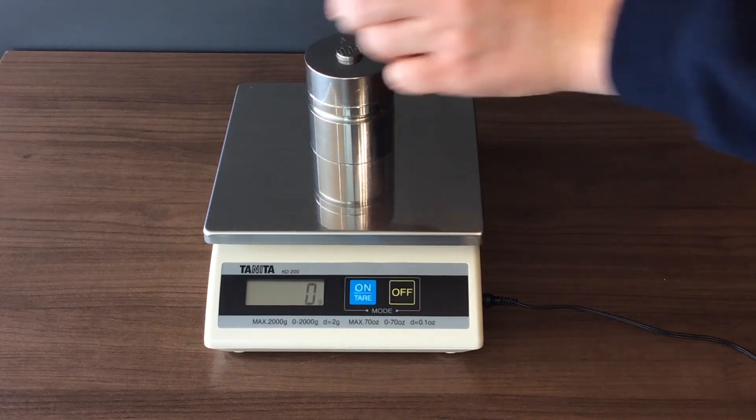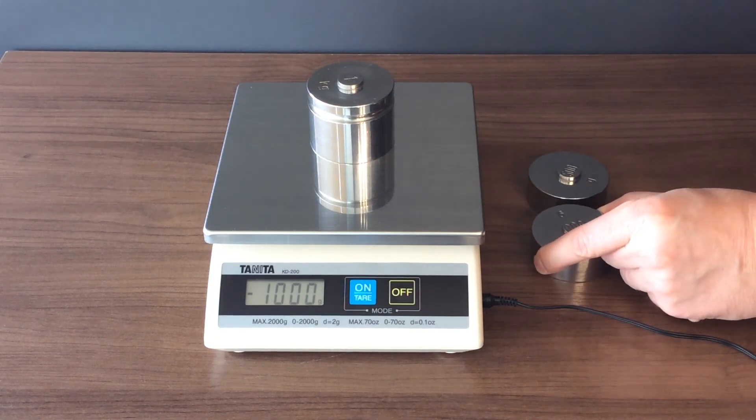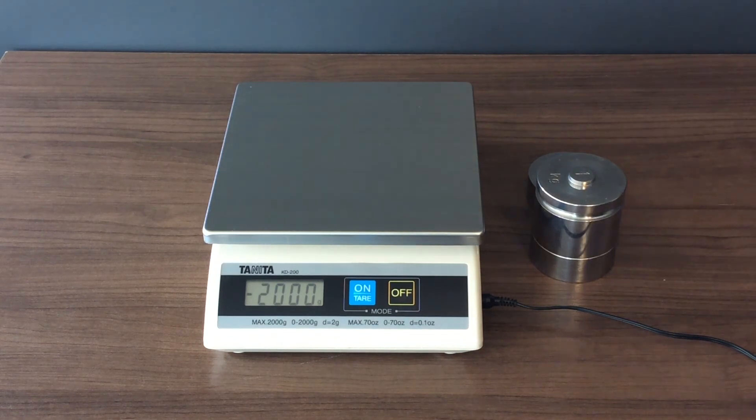Remove the weights from the scale one at a time. The display shows a negative weight equivalent to the scale's capacity. Press tare to zero the scale. Your scale is now calibrated and ready to use.